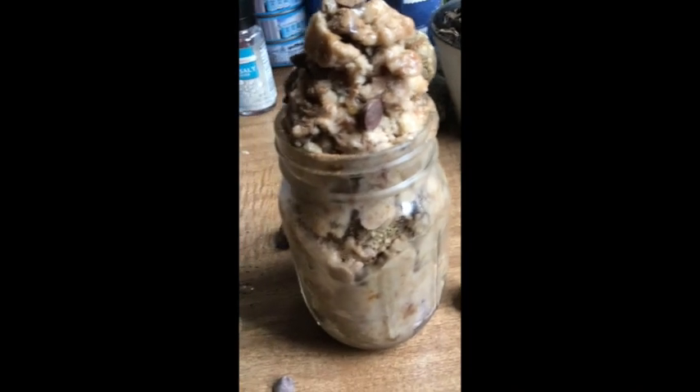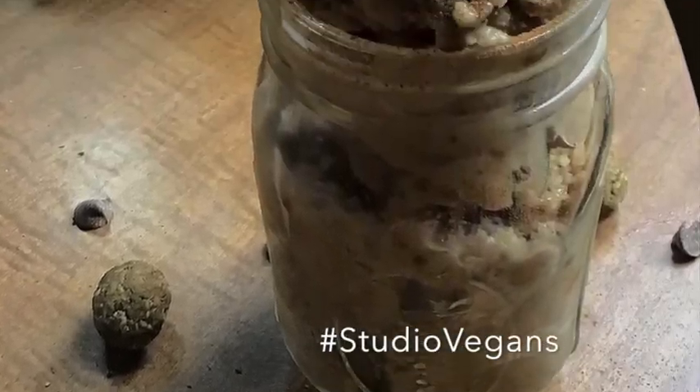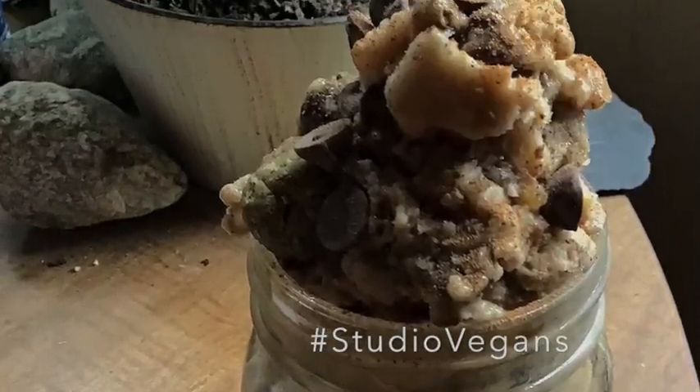It's just so good — please make sure to like and subscribe, and hashtag Studio Vegan if you make this recipe. Thanks for watching!